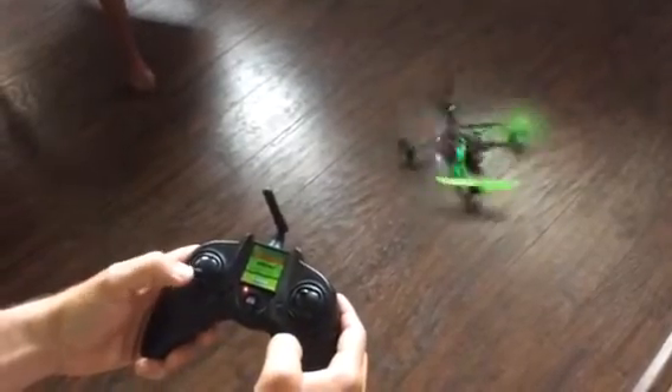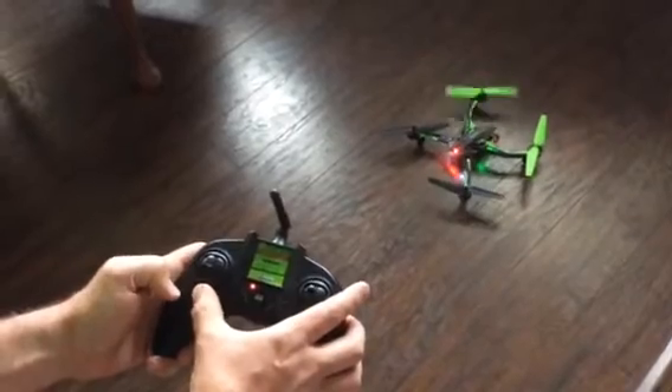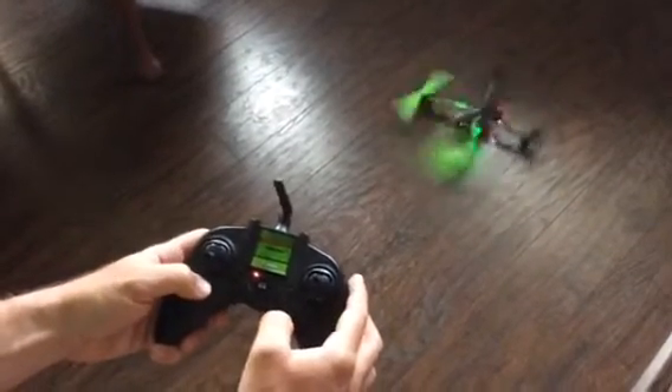If I just leave it like that, it just goes around and around in a circle. And if I try and go this way, or try and trim the other way, it doesn't really do anything.